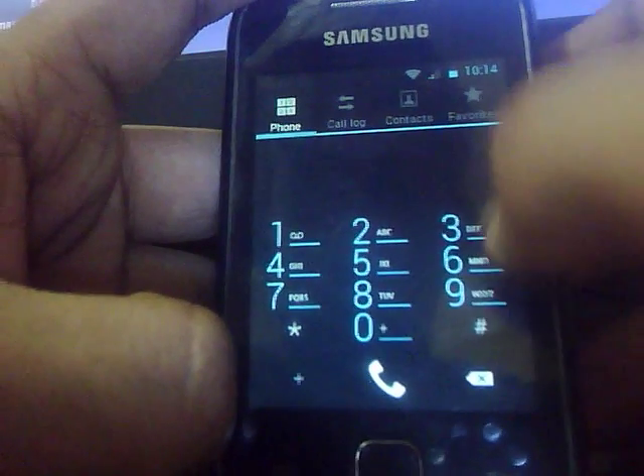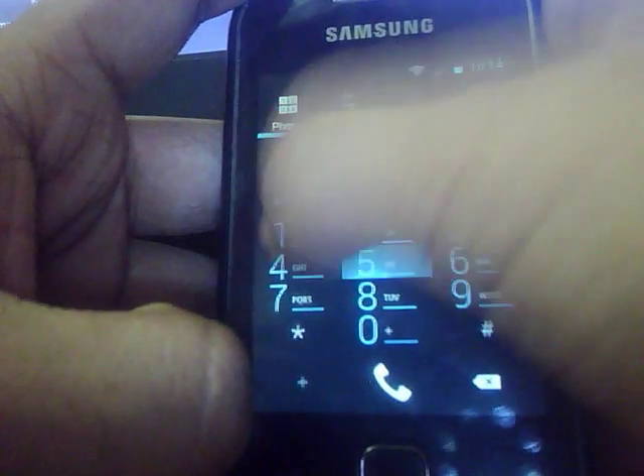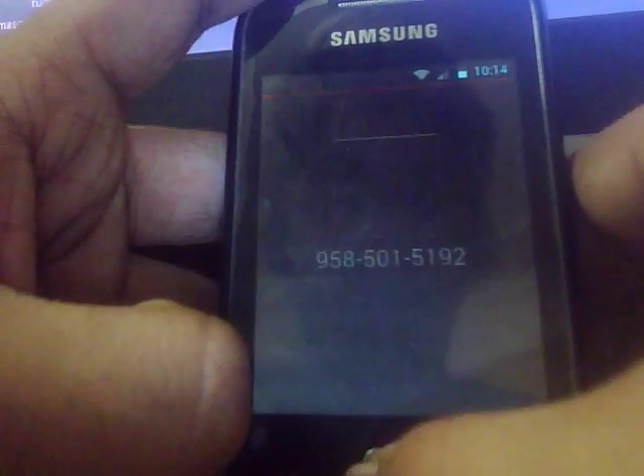You get the dialer here. Let's make a quick call — this is my number. Here is the dial screen.